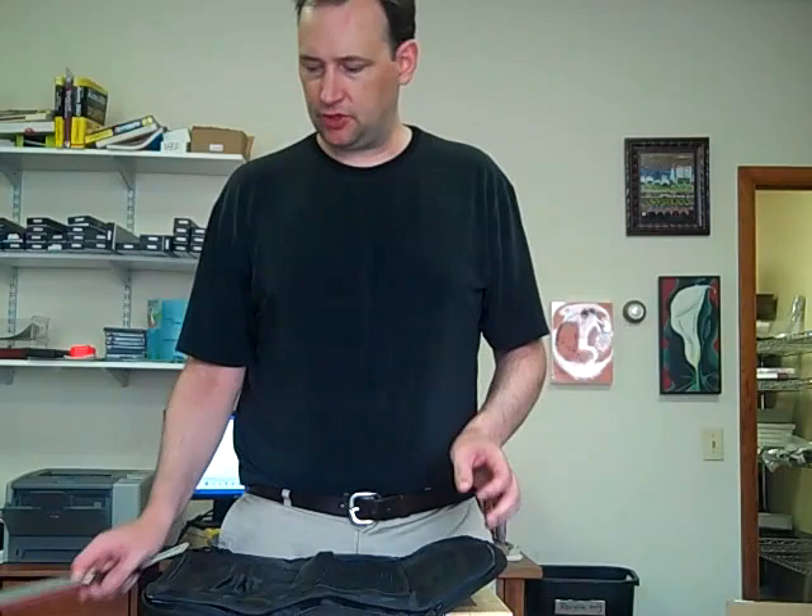Hi, I'm Mark Richman. I'm from ChefKnives2Go, and I'm here to demonstrate a Wusthof 8-Piece Knife Roll.